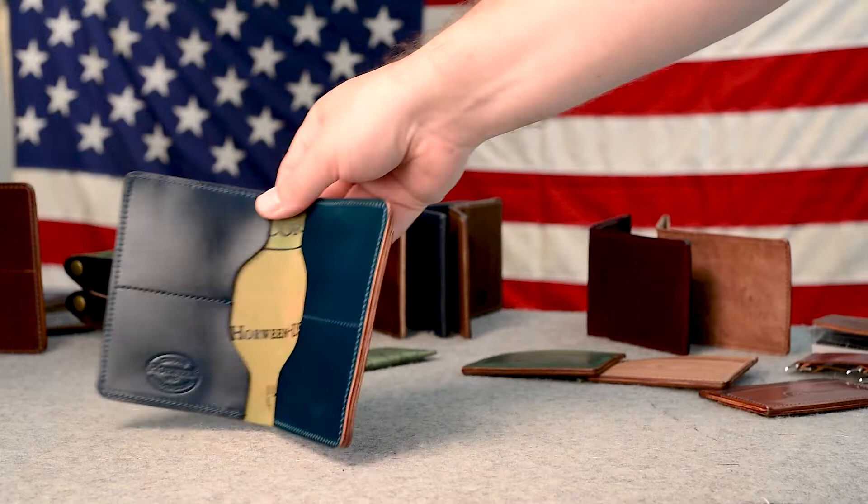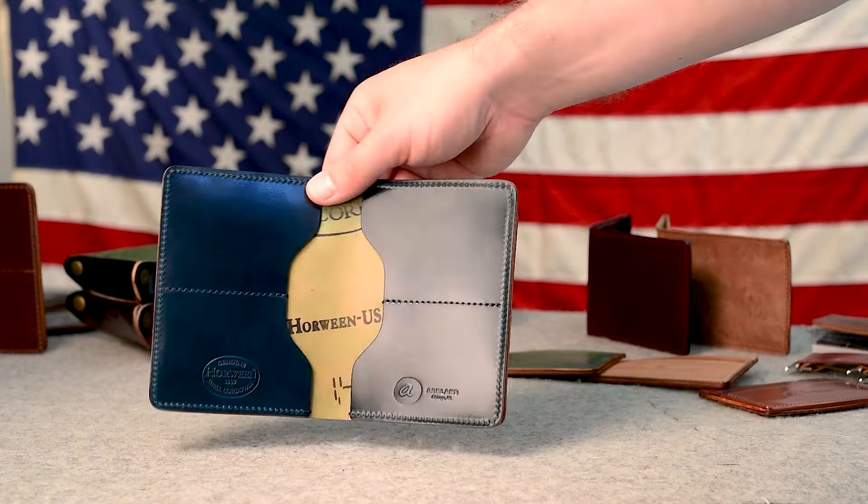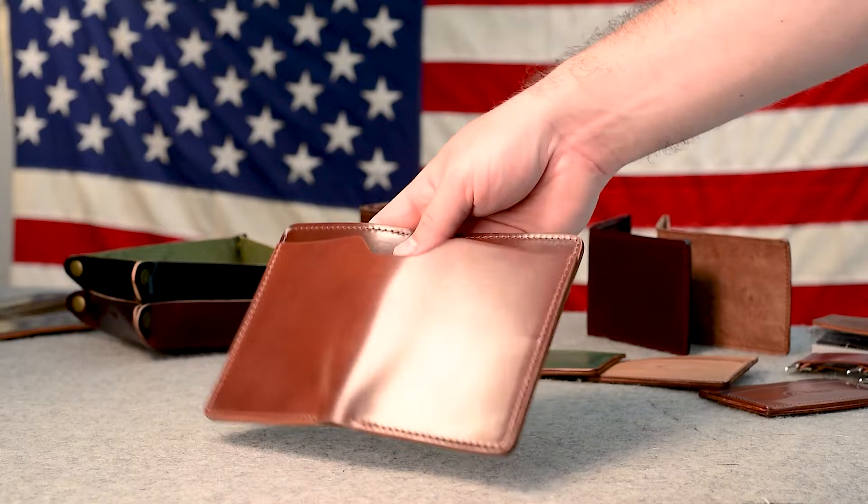I have two Fat Herbies that are back in stock. Check out this Intense Blue Shell Cordovan Fat Herbie — these are now back in stock, and I put up some new photos on the website if you want to check these out. Here's another Fat Herbie that is currently back in stock. This is a Color number four Shell Cordovan Fat Herbie.